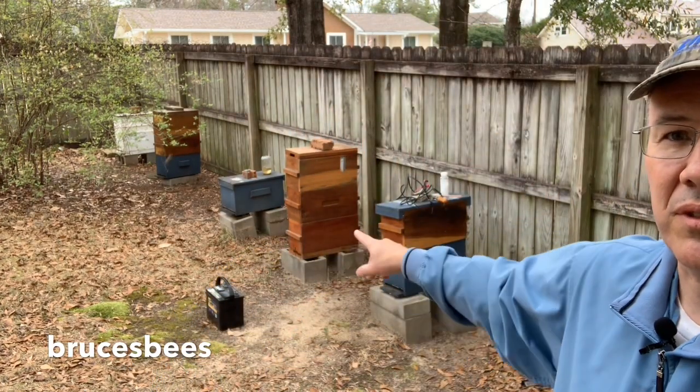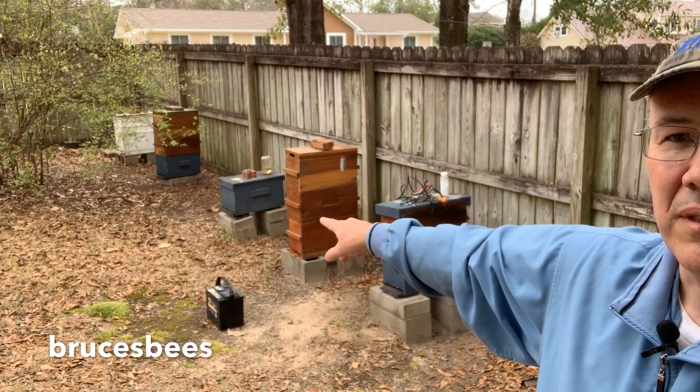Use a shop rag or whatever you want to plug the hole for the vapor so it'll stay in the hive. I'm going to get everything set up and show you how I do it. I'm going to do two hives behind me — the two nucs: the three-deep nuc over by the battery, and the double-deep on this side.